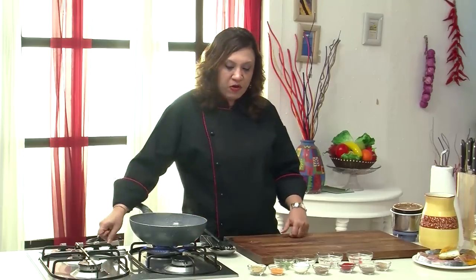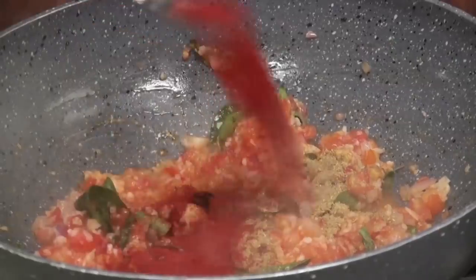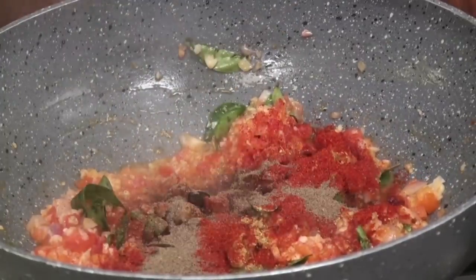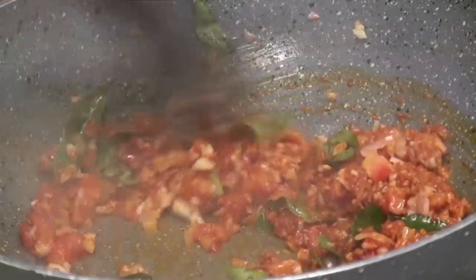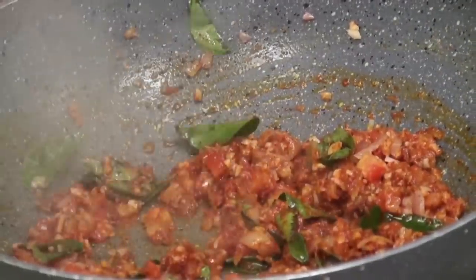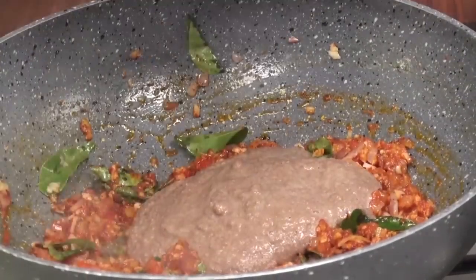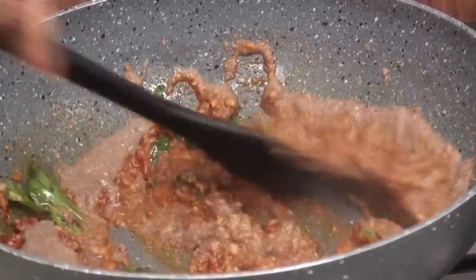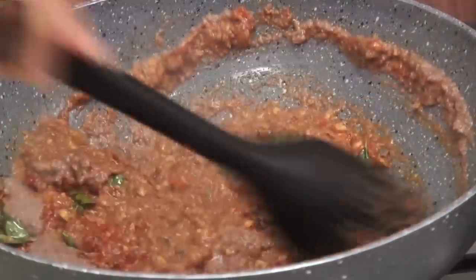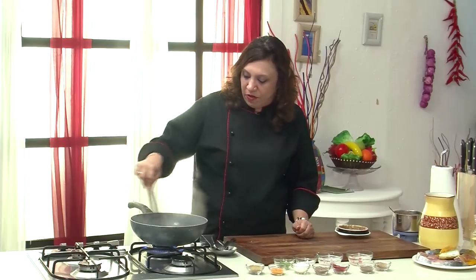Start adding the powdered masalas — the coriander powder, the chilli powder, and the pepper powder. Give it a mix.